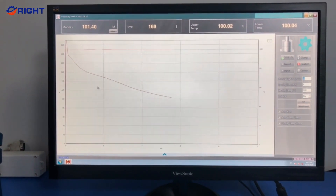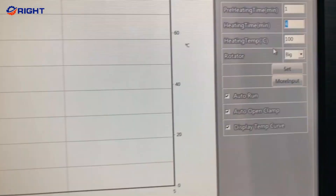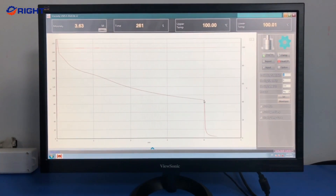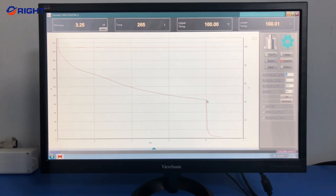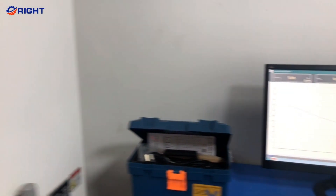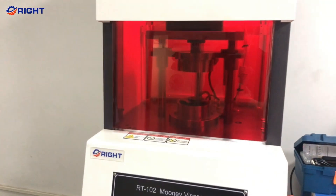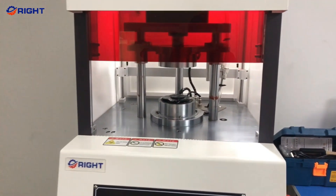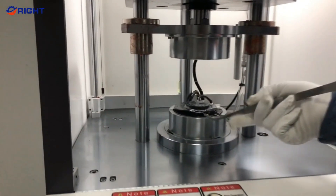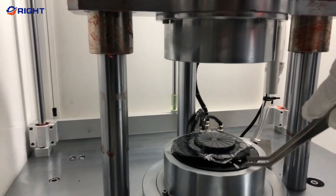It's easy to run a test with the RT-102 Mooney Viscometer. Just design a test sequence within the Mooney software, load the rotor, insert it into the drive shaft, and then press the start button on the instrument's safety shield. The platters will close and the test will begin.